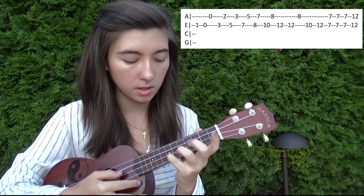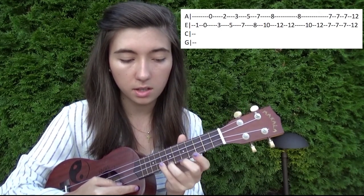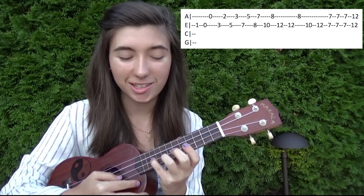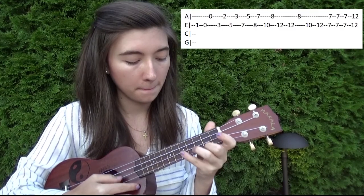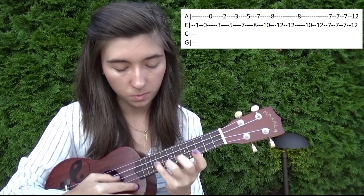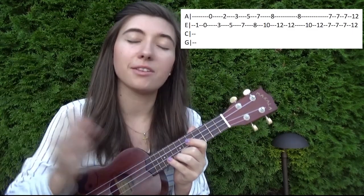And then from here, we're going to go seven on the second string, five on the first string, eight on the second string, seven on the first string, and then jump up to 10 on the second string, eight on the first string. So together, that'll go like this.